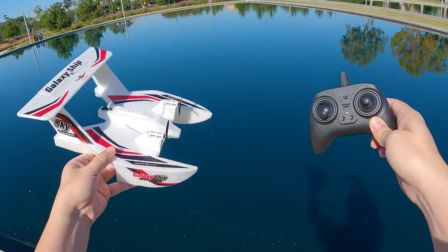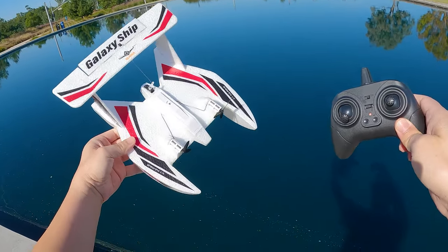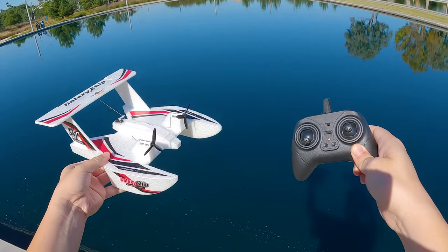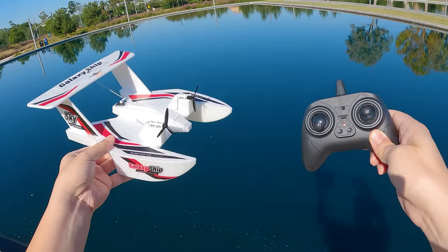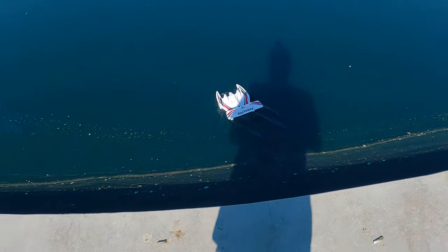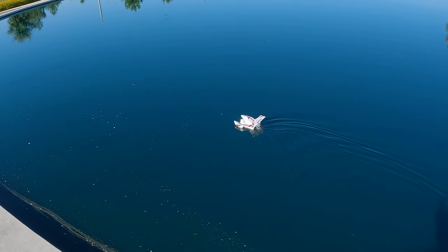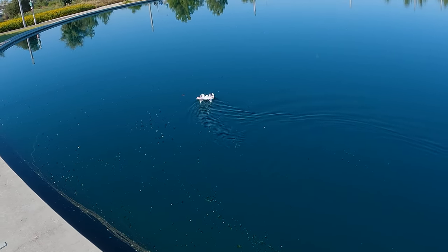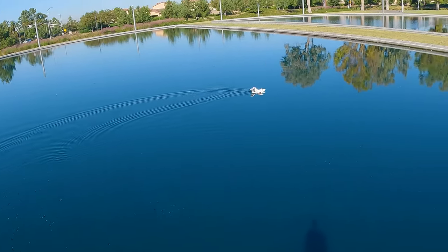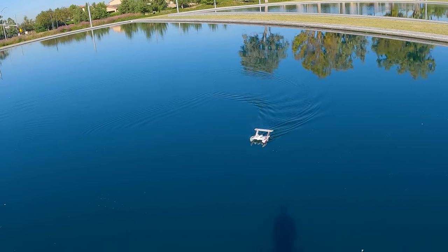We're going to try a pond now — some water. I think it's probably going to do better as a boat than it did as a plane. There's no wind right now, so takeoffs and landings should be easier. Hopefully it doesn't flip over in the water. It seems fine just moving around as a boat.